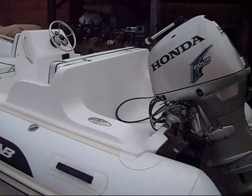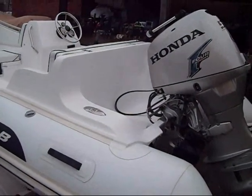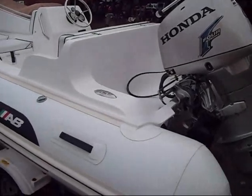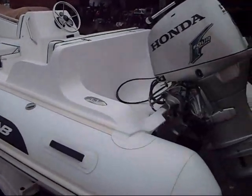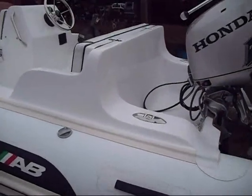Let's look at the AB Nautilus 13 up close and maybe a little personal. We have one here rigged with a Honda 50 — nice little boat with lots of room.